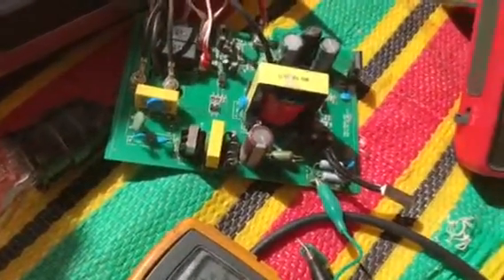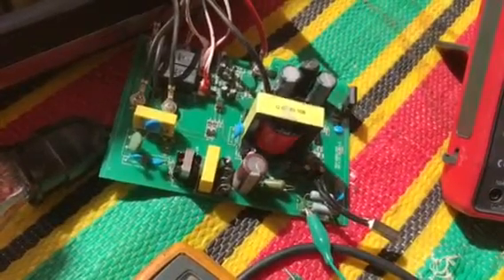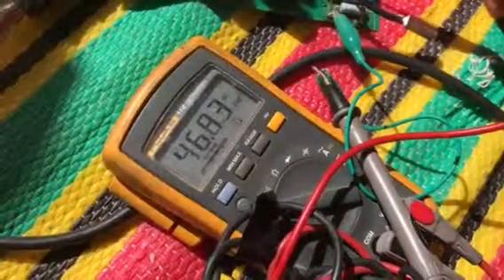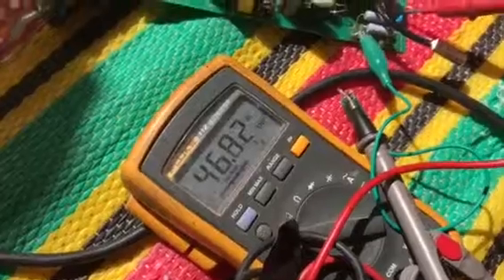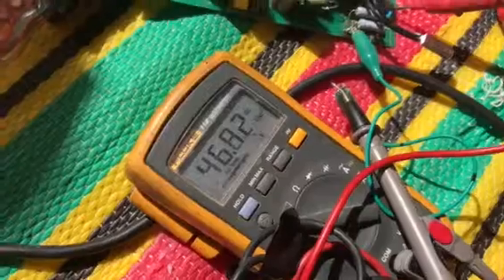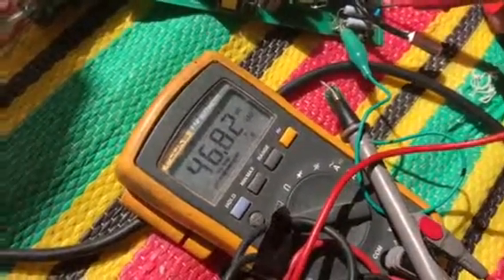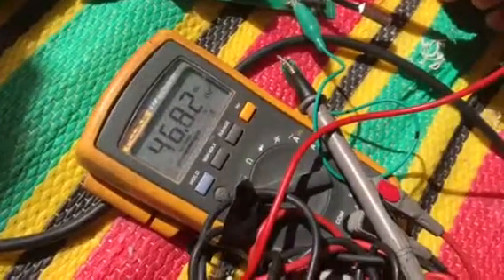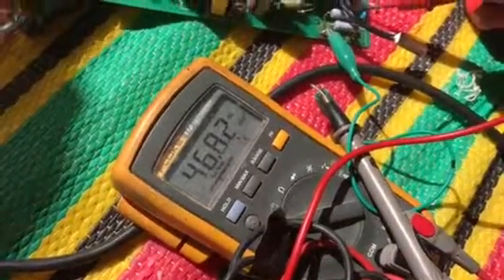The UC3845 is an IC manufactured by hundreds of manufacturers, and everyone makes it slightly differently. So the technician will sometimes have to play the role of designer in order to refine the startup circuitry so it can work again. I hope I've solved this problem — I just made a video for this new development. See you and goodbye.